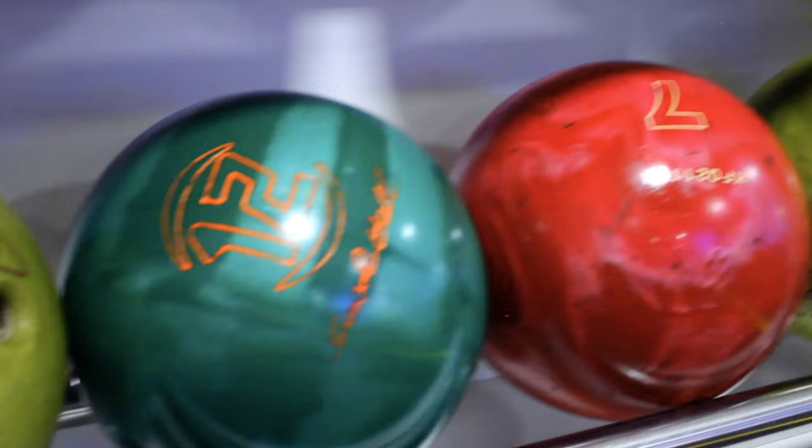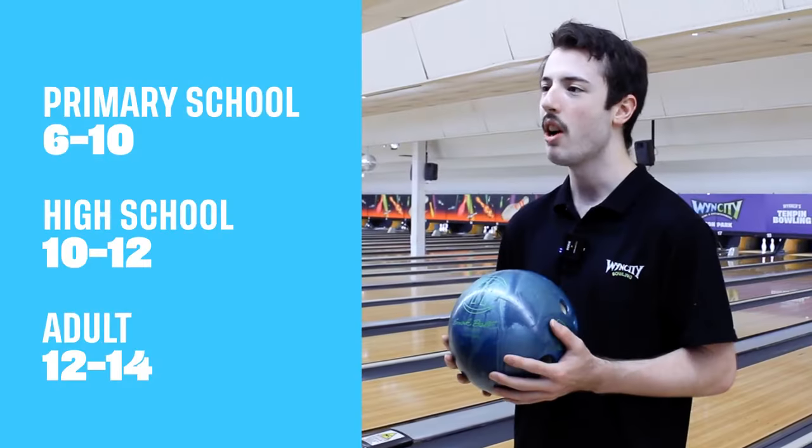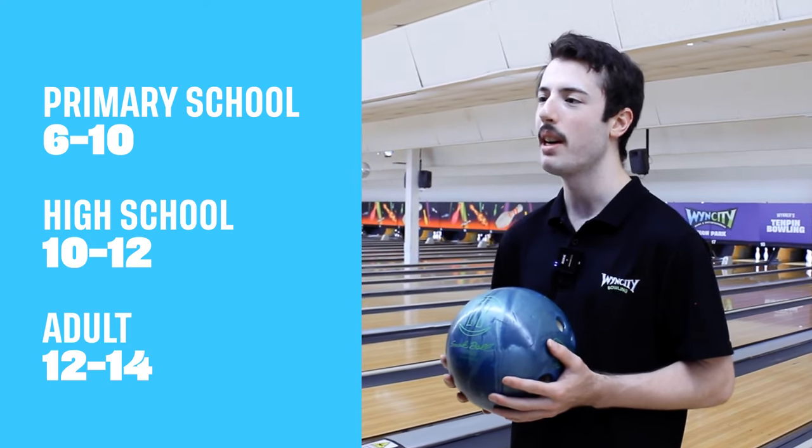The balls are usually marked on the rack. If you're in primary school, you can start with a 6 to a 10. If you're in high school in your teens, try a 10 or a 12. And if you're a bit older, try a 12 to 14.